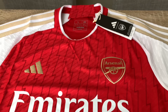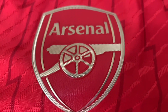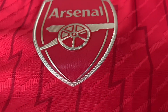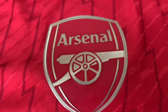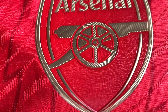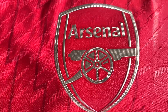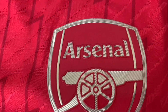Then we go over to the authentic badge, which is a heat-applied transfer. As you can see, it just looks so much cleaner and more intricate. I'll do a daytime shot and slot it in, but you can see the differences there. Beautiful looking badge.